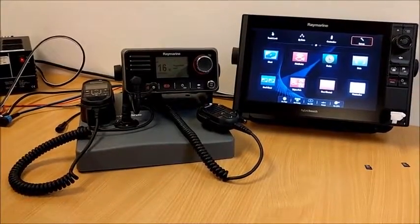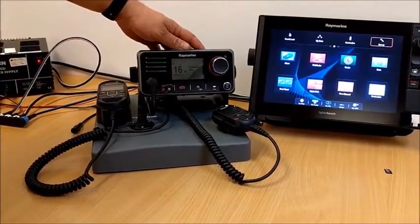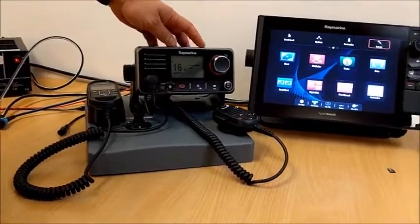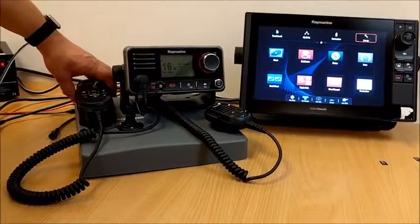Hello, I'm Chris Turner in the product support department. I'm just going to do a run through of upgrading the software on our current range of VHFs. This is the Ray 70 and this procedure will apply to the Ray 50, Ray 52, Ray 60, and like I said the Ray 70.